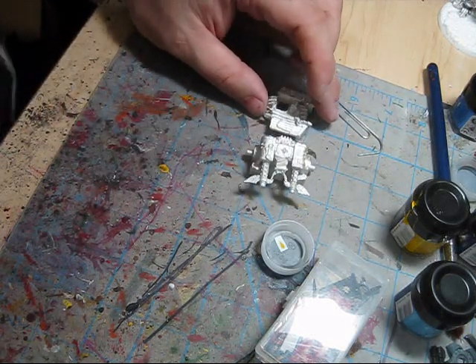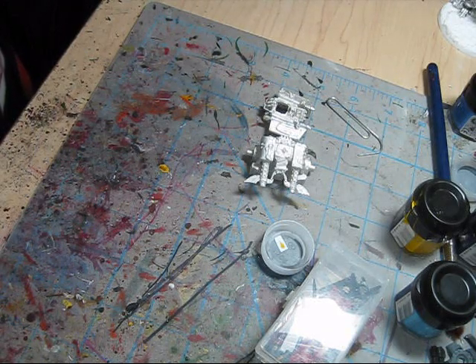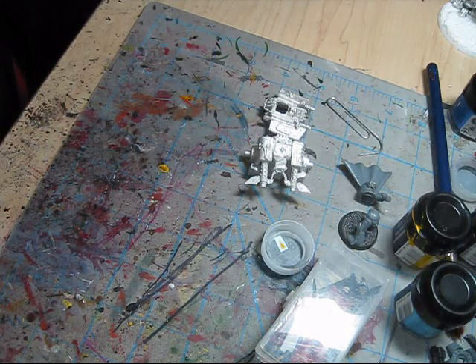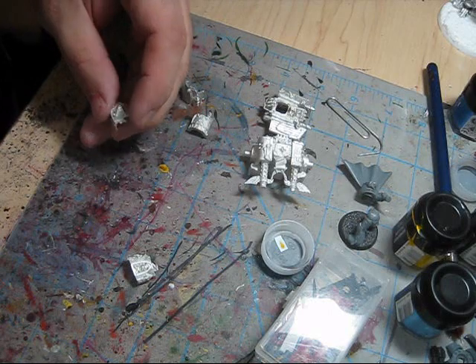We'll let that body dry for a few minutes. Let me see what else I can work on here. These are the leg and arm shield bits — I'll trim them up.